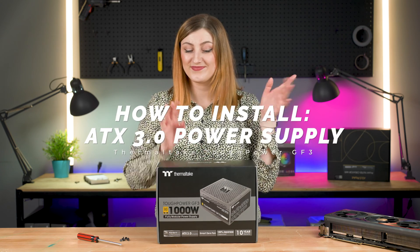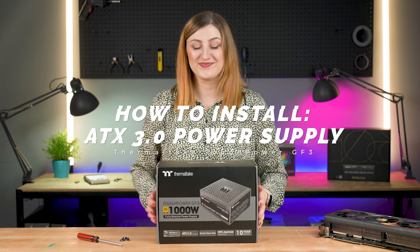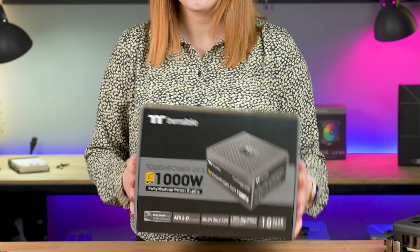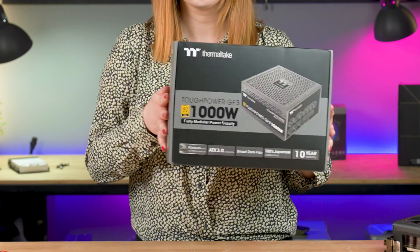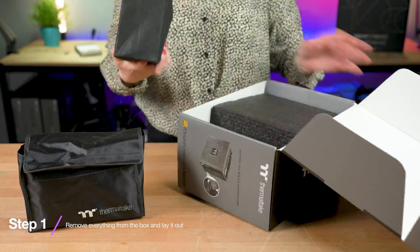Hi there! This is how to install an ATX 3.0 power supply. For this tutorial we will be using our fully modular GF3 ATX 3.0 power supply. Your first step will be removing everything from the packaging and laying it out.